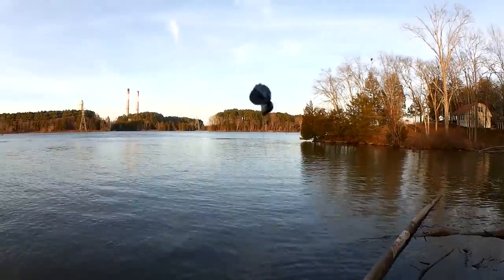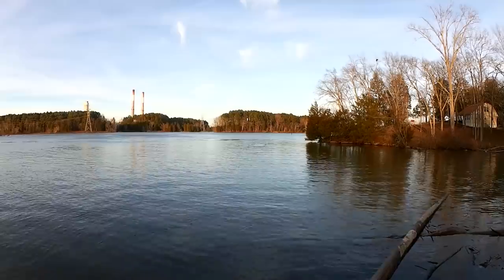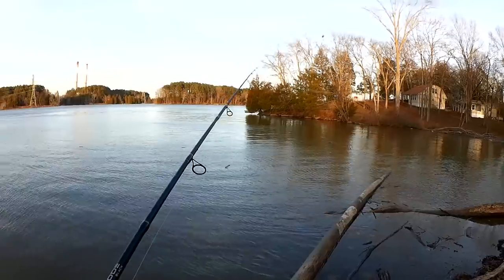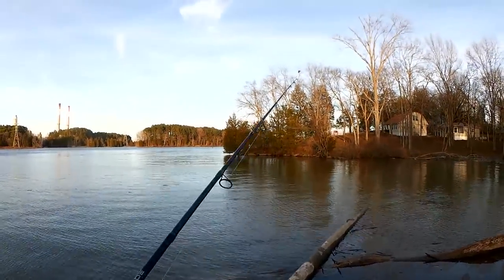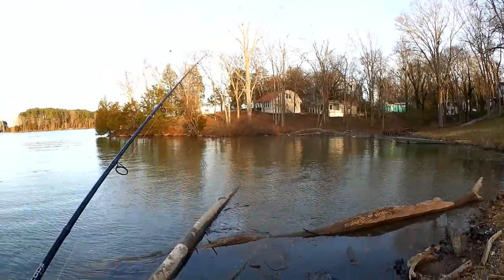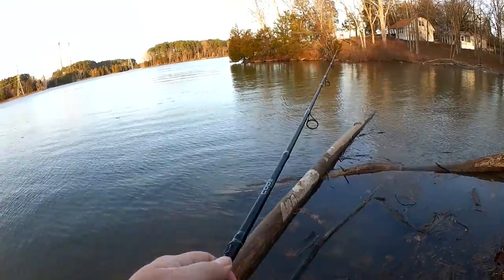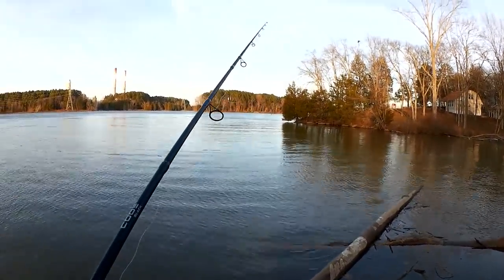Using a Realistic Rig, we got some pinch-on sinkers and an Aberdeen hook, tied on with a Palomar Knot. I'm really not sure if there are any fish over here or not — this might be a quick trip. Besides, it's kind of cold and windy. Anyway, let's see what happens. Hopefully I can find a fish and not a million snags.